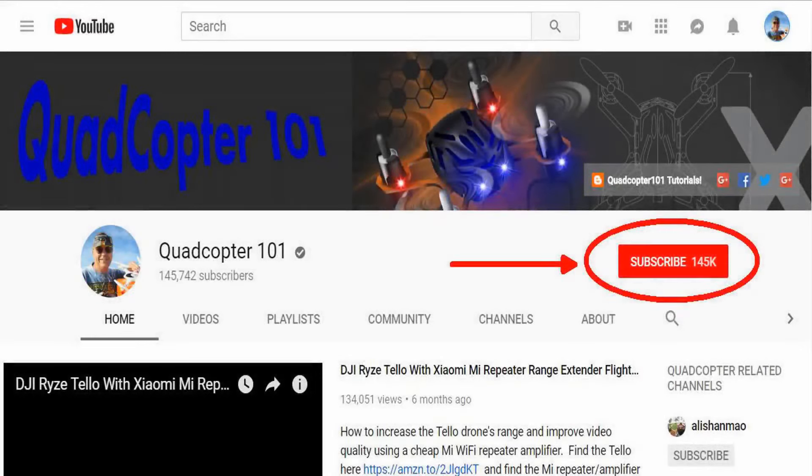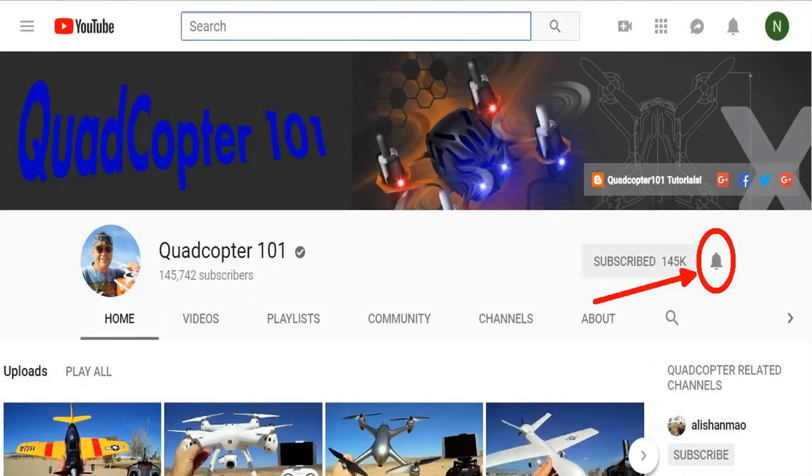Hi, Quadcopter 101 here again. Hey, if you want to get your own shout out in one of my future videos, make sure you subscribe to my channel. It's real simple — just go to my channel page and click that subscribe button. And also make sure to click that bell button right next to the subscribe button. That way you get notified when I release a brand new video immediately and give you a chance to get that first shout out. So give it a try, folks.